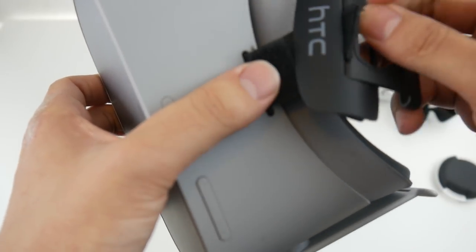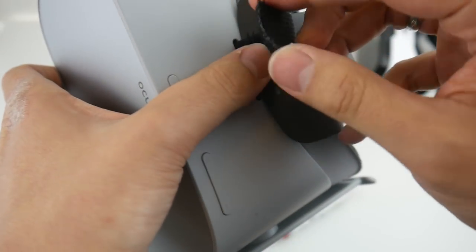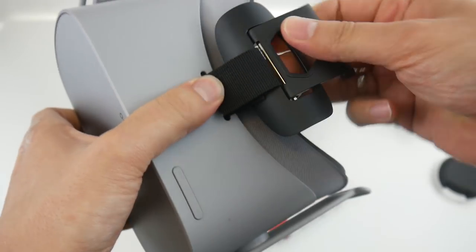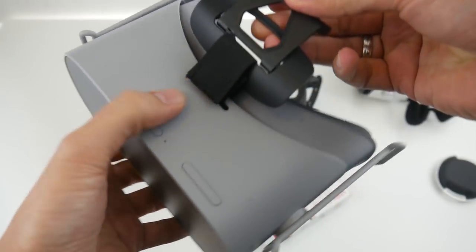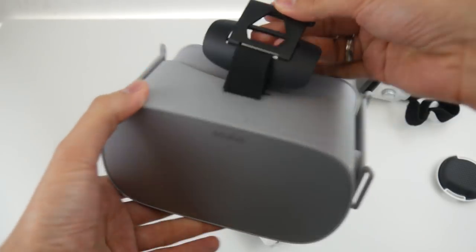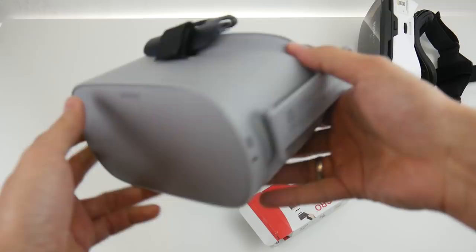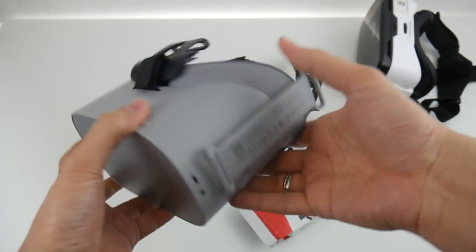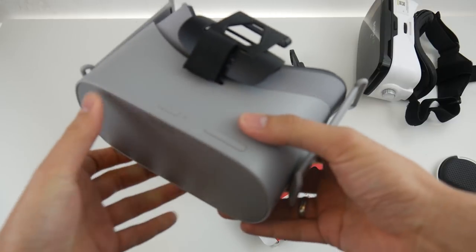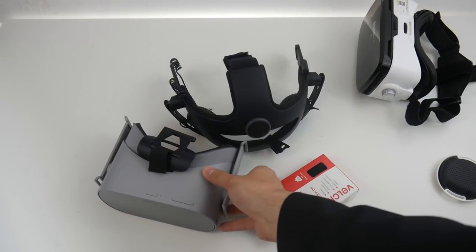I'm going to simply attach that original Vive part to the Oculus Go with the strap from the Bobo Z4, and it works! It looks even not bad, honestly speaking — which is kind of funny. It's very well attached, so the next thing I need to do is get some velcro.